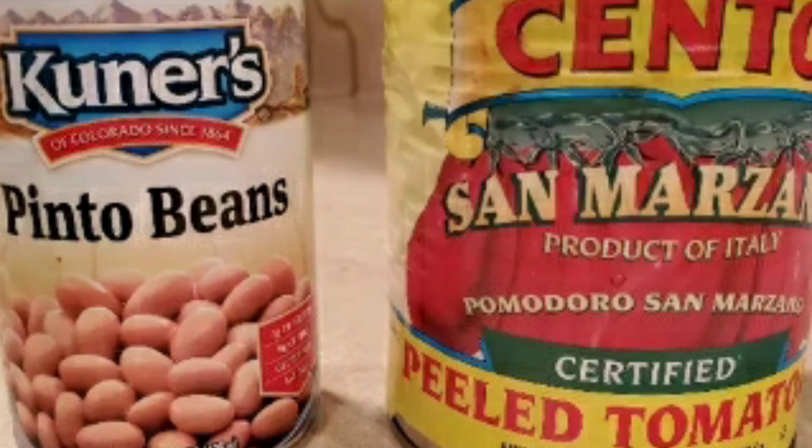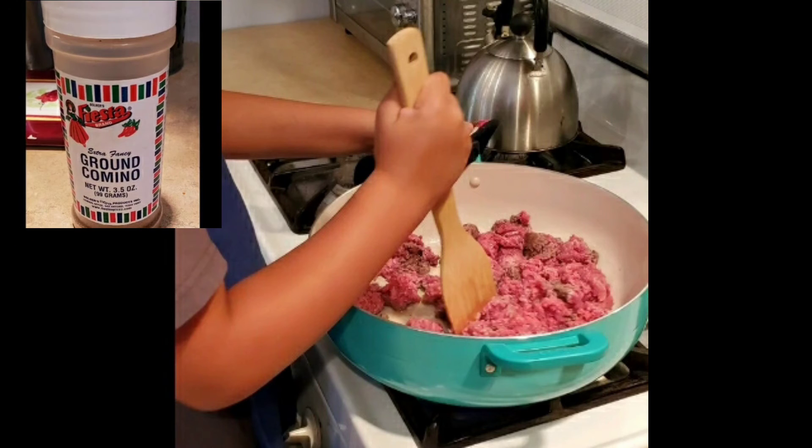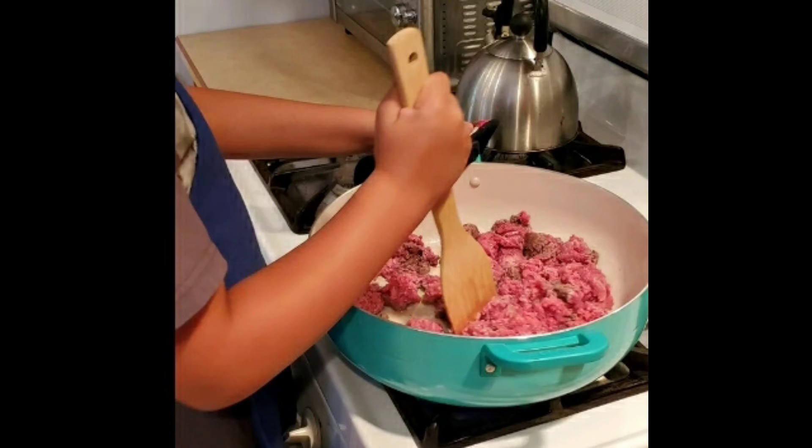Here shows my grandson browning the hamburger meat. I added the onions to the hamburger meat while it was browning, and seasoned it with cumin, salt, and pepper. Then once that was browned well, the red chili was added and cooked a bit.